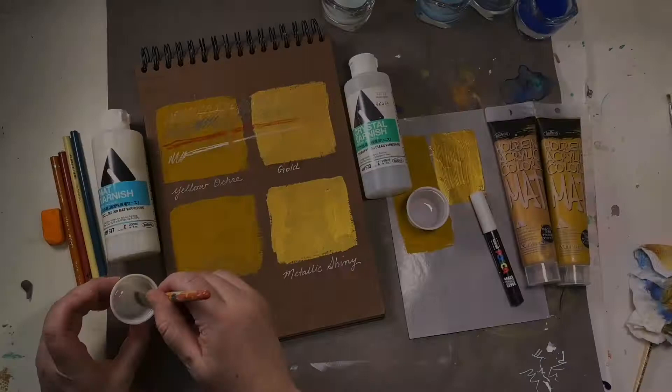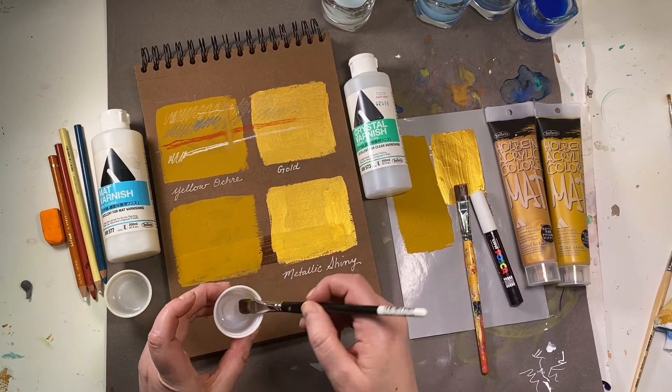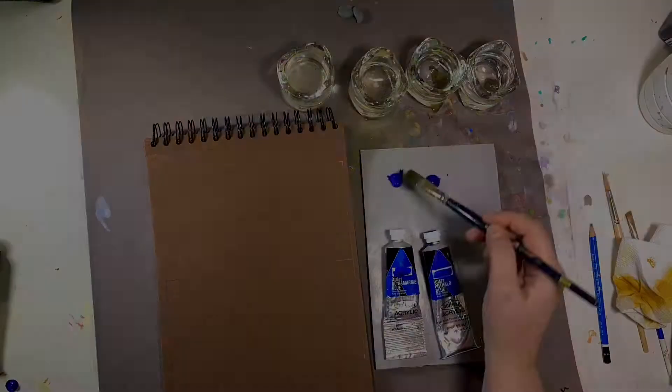Regardless of where you start, you can always change the shine level of your painting afterwards with varnish. Matte varnish has a matting agent — it's silica — it adds a whiteness and breaks up the way the light hits your art. Gloss varnish is very see-through; when it's finished it looks very wet and glossy. Notice how the gloss varnish makes the yellow ochre look a little darker, and the matte varnish will dull down the shininess of the metallic gold.